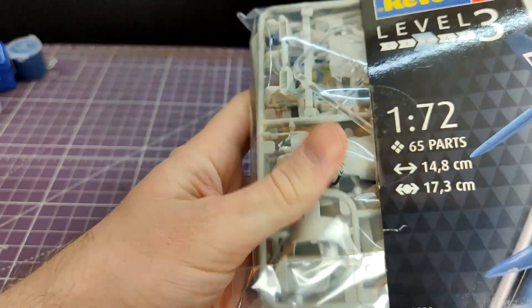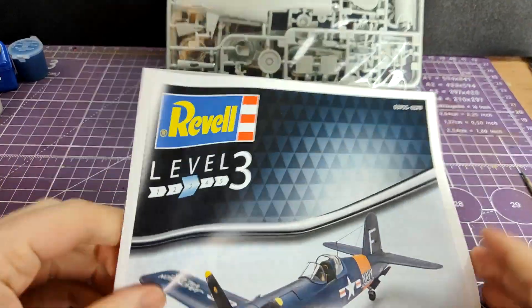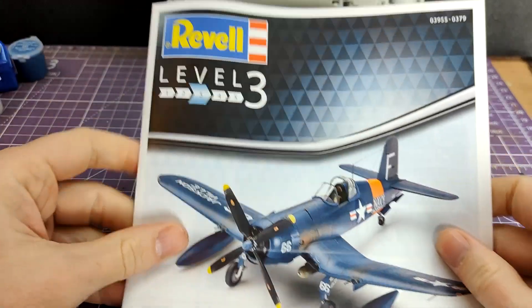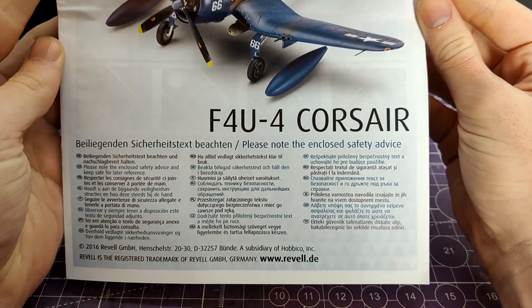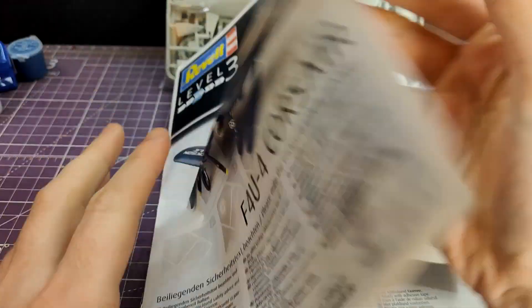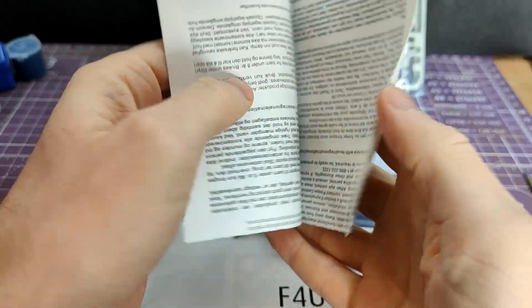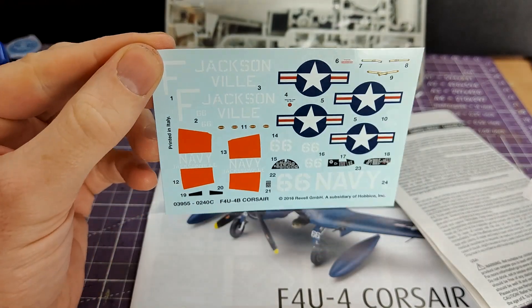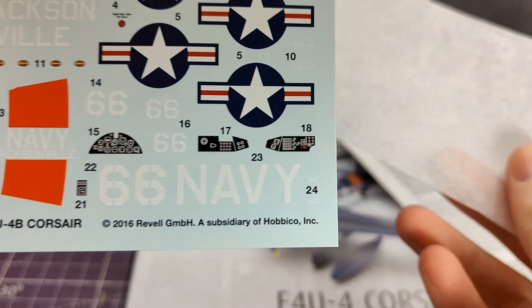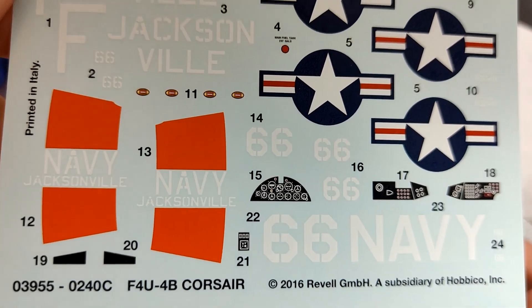Taking a look inside the box, we notice that everything is sealed in a clear plastic bag, and the instructions are separate. These are the later style of Revell instructions - they are very, very colourful, which I think helps, certainly if you're selling to people that don't usually make scale models. Inside there you also have a smaller booklet which includes the decals. I do feel that this is maybe a bad idea - it kind of keeps them safe, but if you don't know they're there, you could easily just throw the paper to one side and damage them.